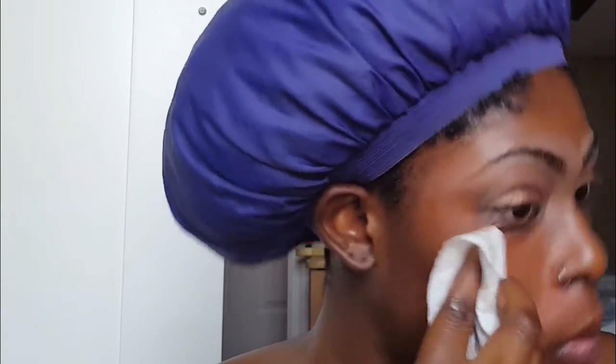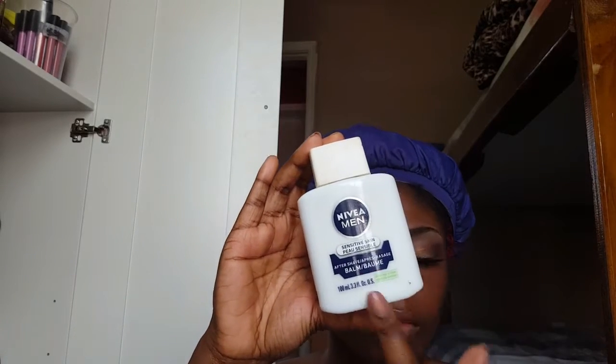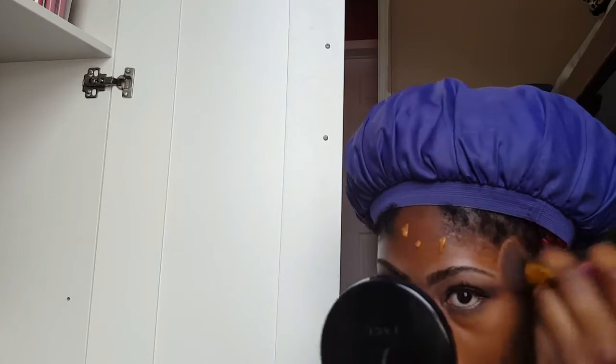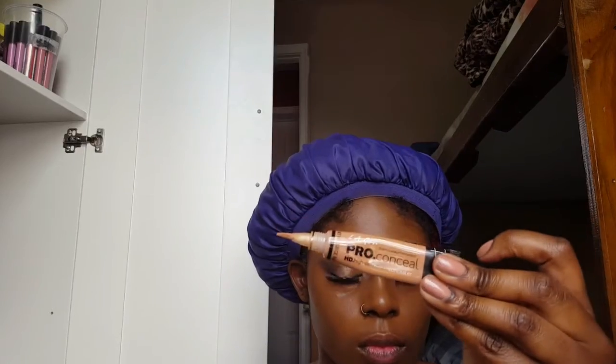Then I'm cleaning any fallout with some baby wipes. For lashes, I'm using the Kiss Also Natural lashes in the style Flirty. I use my Nivea Men Aftershave Balm as primer, and then I went in with my Lancôme Teint Idole 24-Hour Makeup Foundation in the color 500 Suede.